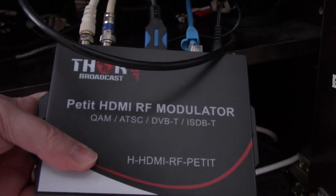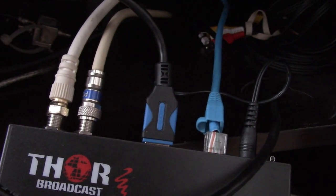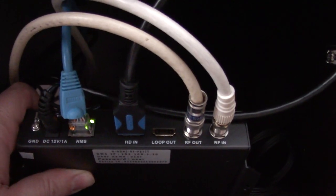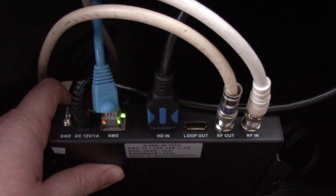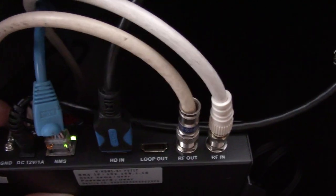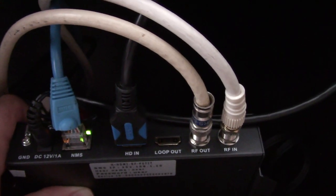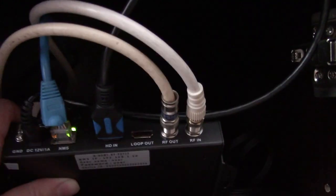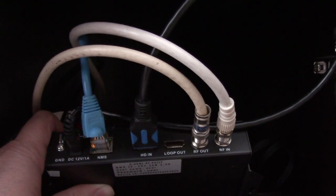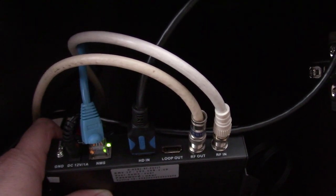The unit feels a little warm. It has an HDMI port, a power cable, and a network cable — the network cable really doesn't do anything other than configure the system. I have the HDMI in, and I run it out into the antenna system. On my TV where the satellite receiver is, I just go to channel 12 to watch. It's basically sending signal from one end of the house all the way through.